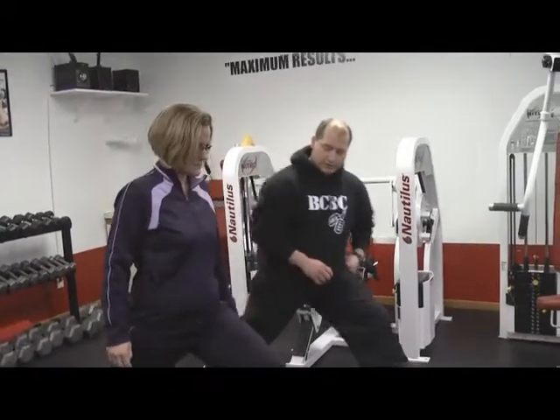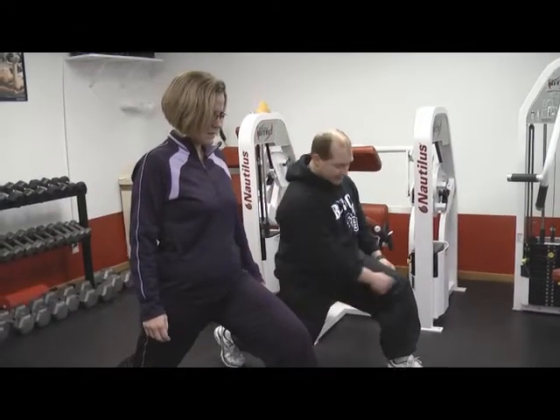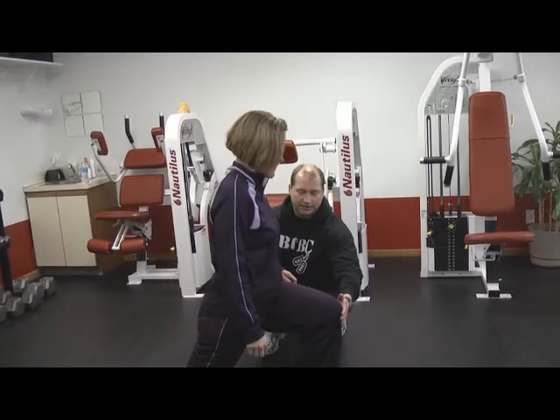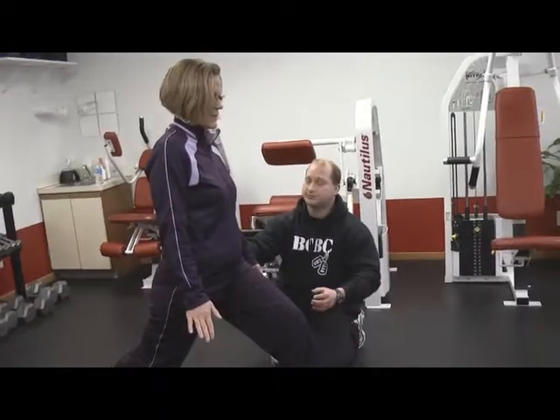Even though it's called a lunge, you're not going to lunge forward. You're actually going to bend the back knee and drop straight down, keeping the front knee over the ankle. Drop straight down, keep that back leg there — and then right back up, just like that. The critical thing is we're not taking any rest at any point.